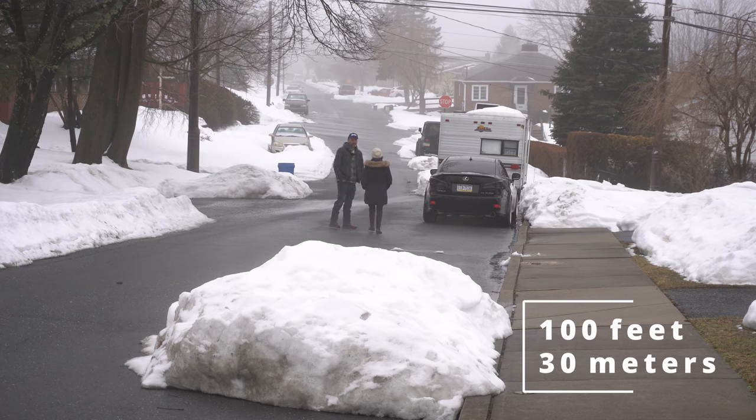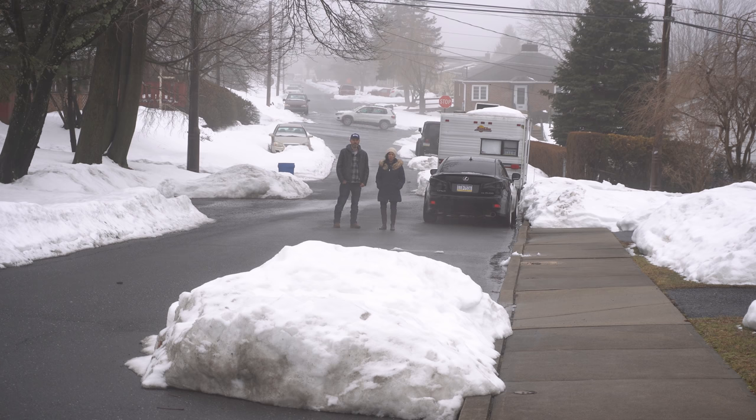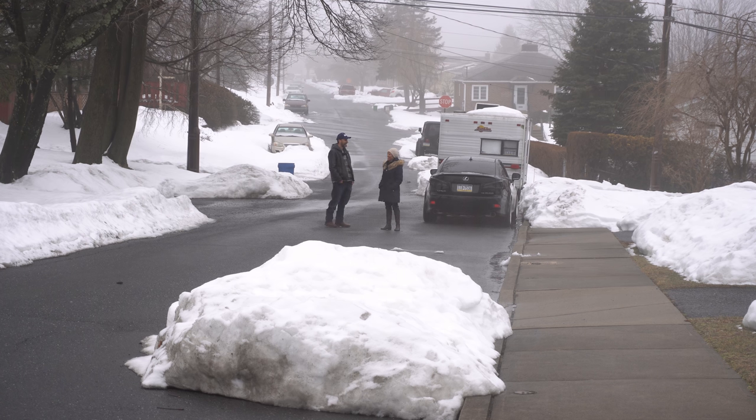Here we are around 100 feet away from the camera. This is how it sounds at 100 feet. Let's keep walking further.